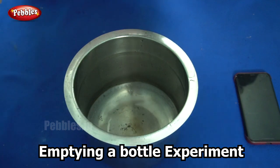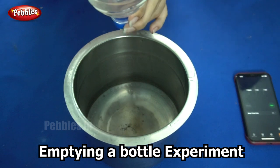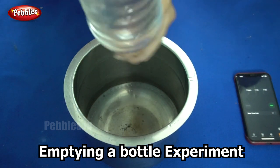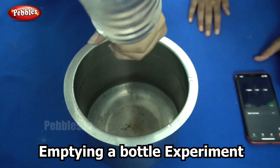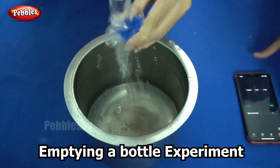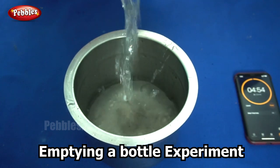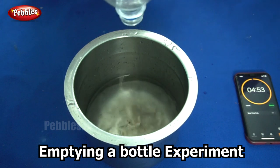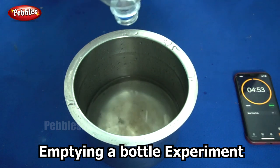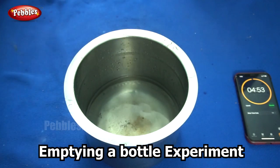Now, I am going to do the same thing, only before emptying it I am going to shake the bottle — I am going to give it a twist. After giving it a twist, see, it took only 7 seconds to empty the water from the bottle into the vessel. Last time it took 10 or maybe 11 seconds; here it got emptied in just 7 seconds.